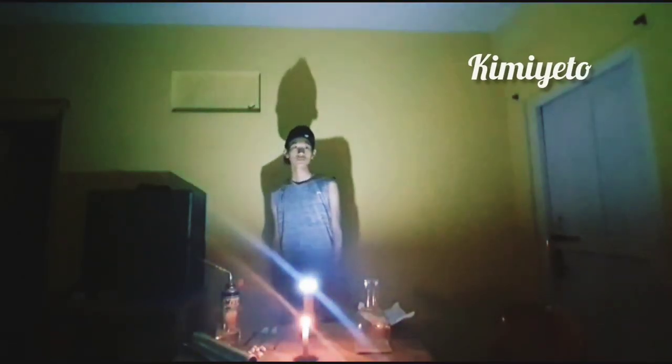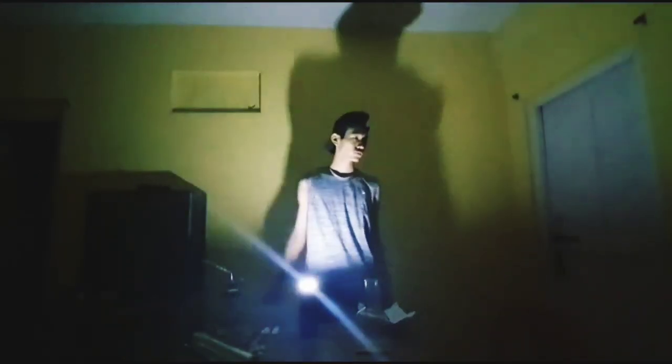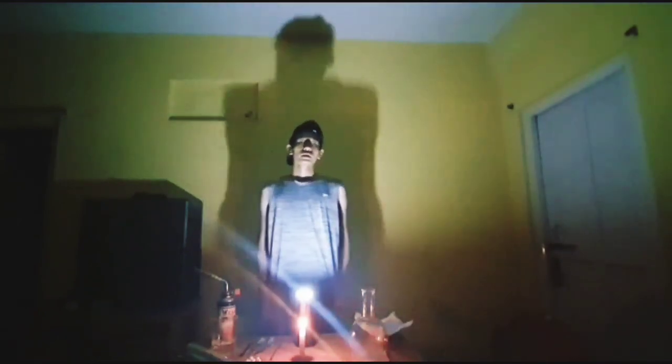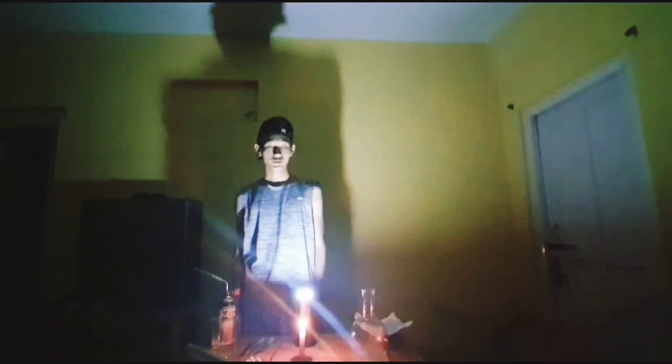What's up, y'all? My name is Kimmy. Sorry for the inconvenience, y'all. I shall be explaining the equipment we shall be using for the experiment.